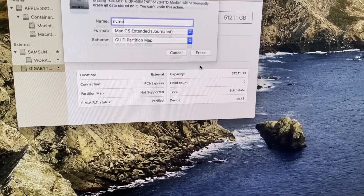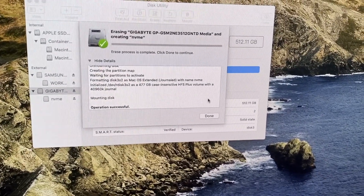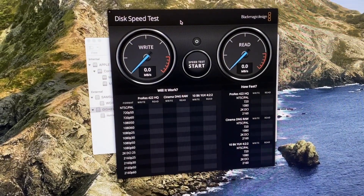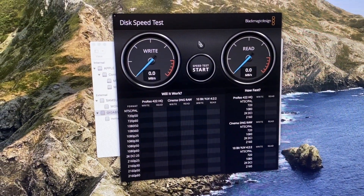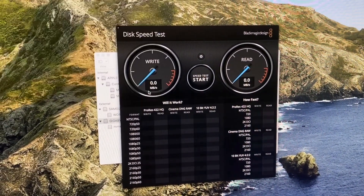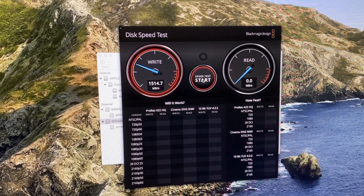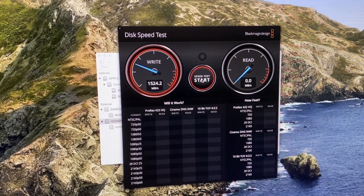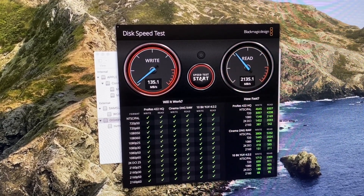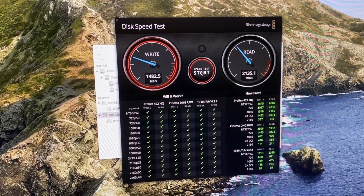Looks good. Let's get the disc speed test. Picking our NVMe drive and giving that a go — wow, that's really quick! 1500 MB/s write, 2000–2100 MB/s read. All green boxes ticked — how good is that!